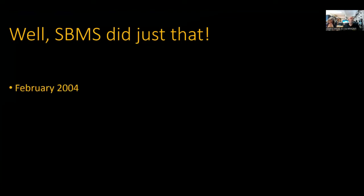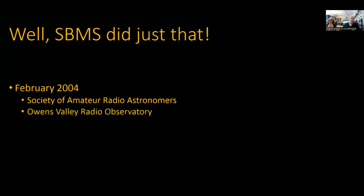We were invited to attend the first annual West Coast Conference of the Society of Amateur Radio Astronomers, SARA. They were being sponsored by California Institute of Technology, Caltech, at the Owens Valley Radio Observatory. OVRO is about 100 miles north of where we live, up in the Owens Valley on the eastern side of the Sierras in California. Three of us went from SBMS, and two of us actually presented papers at the conference.